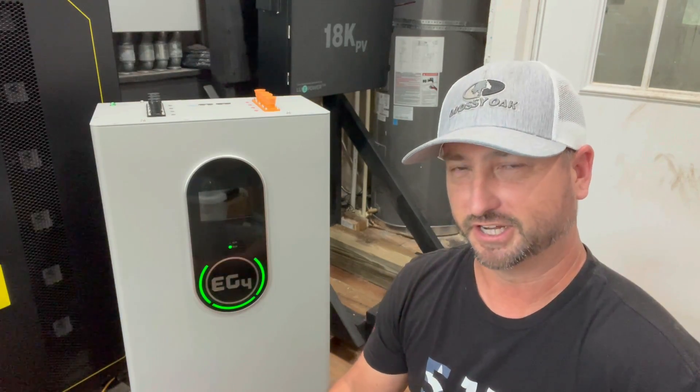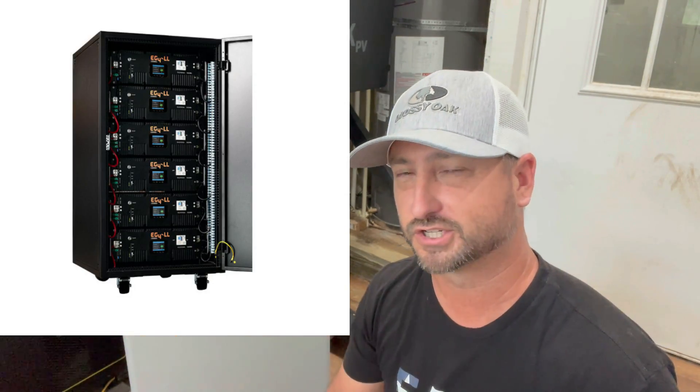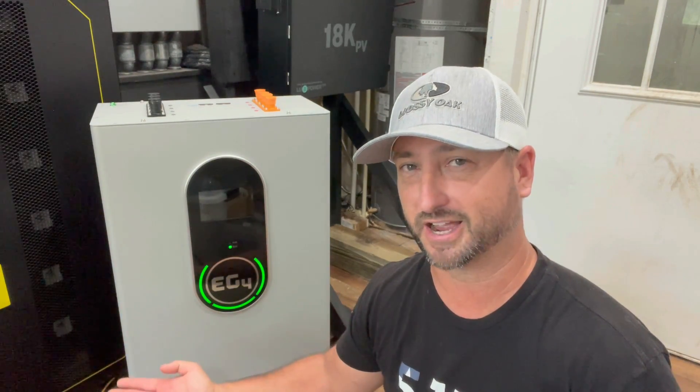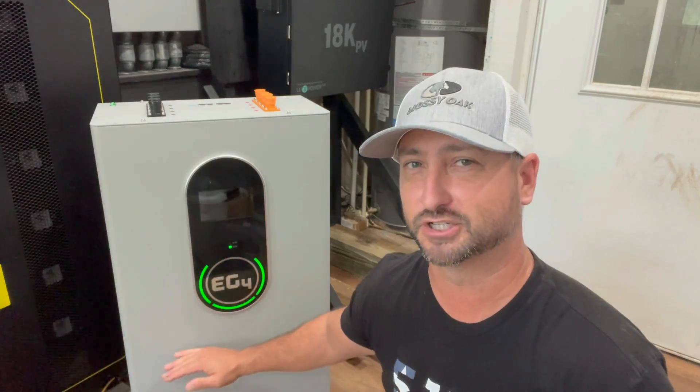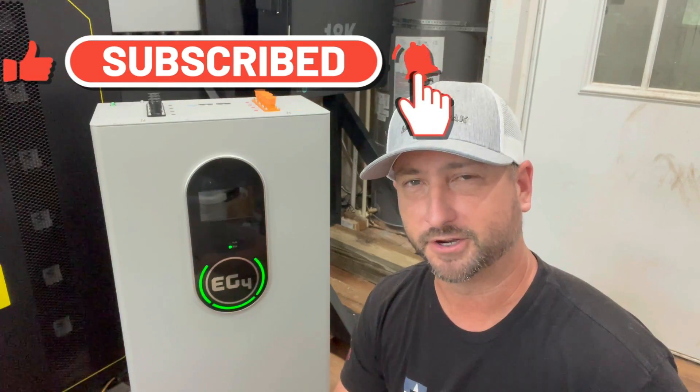Another great thing about this EG4 indoor wall mount battery: I talked to tech support and they confirmed I can parallel it with my EG4 LL server rack batteries. They said I'd need at least 15 kilowatt hours of the EG4 LL batteries — that's three of them since they're each a little over 5 kilowatt hours — to parallel one of these. So with six EG4 LL batteries totaling 30 kilowatt hours, I should be able to put two of these in parallel and connect that to the EG4 18k PV inverter or my SolarK 15k. Make sure to subscribe to be alerted when I release those upcoming videos on this battery.